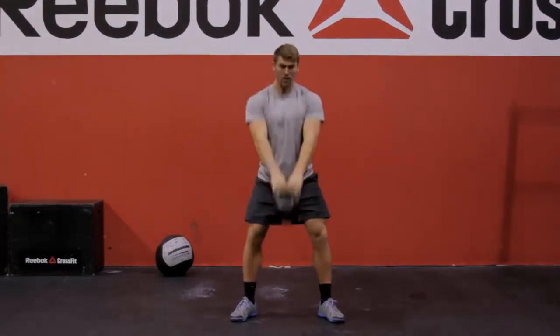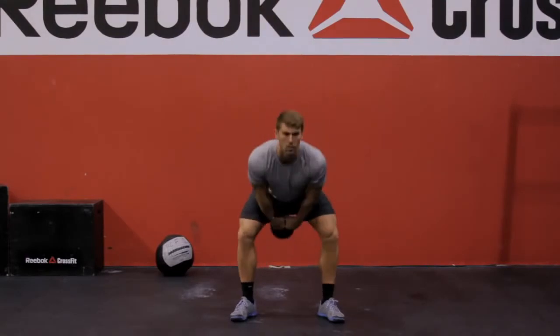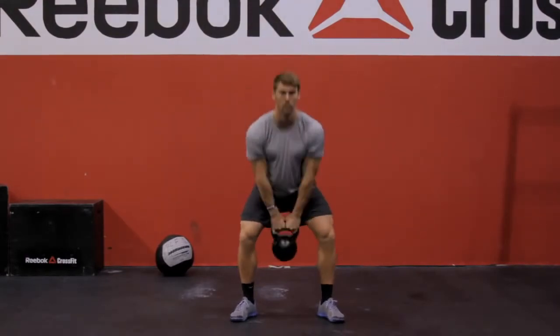To cycle reps quickly, squeeze your butt, drive your heels down, let the bell swing down — do not fight it. We can scale this movement by going to...